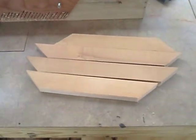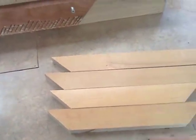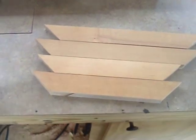My kids asked me to make a couple frames so they can make my wife a couple pictures on printer paper. So I'm going to make some 8.5 by 11 inch frames.